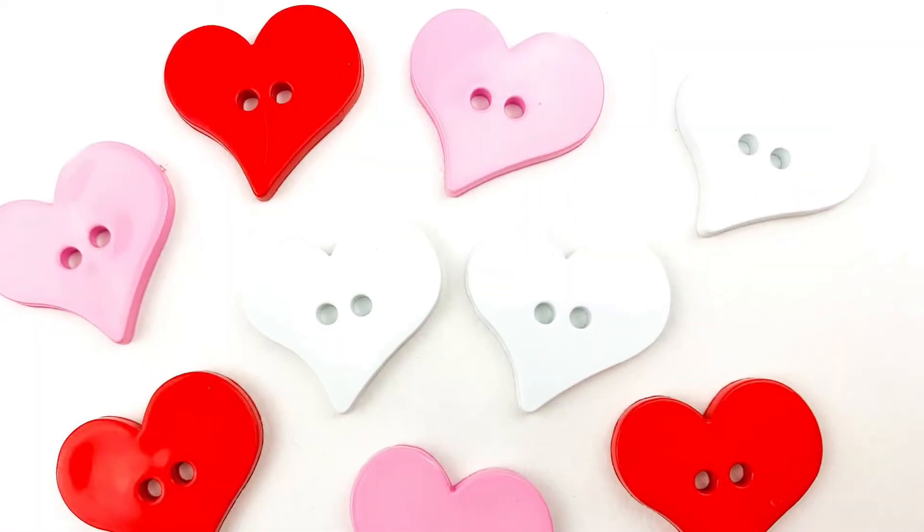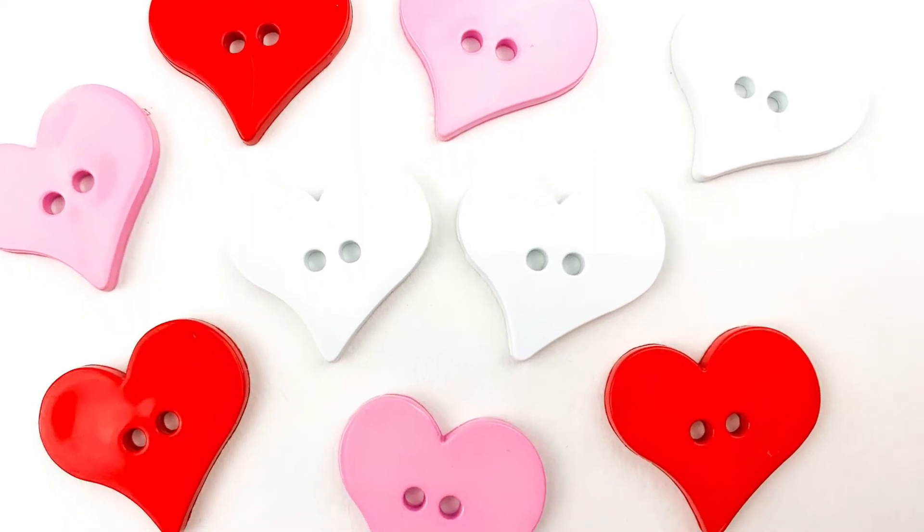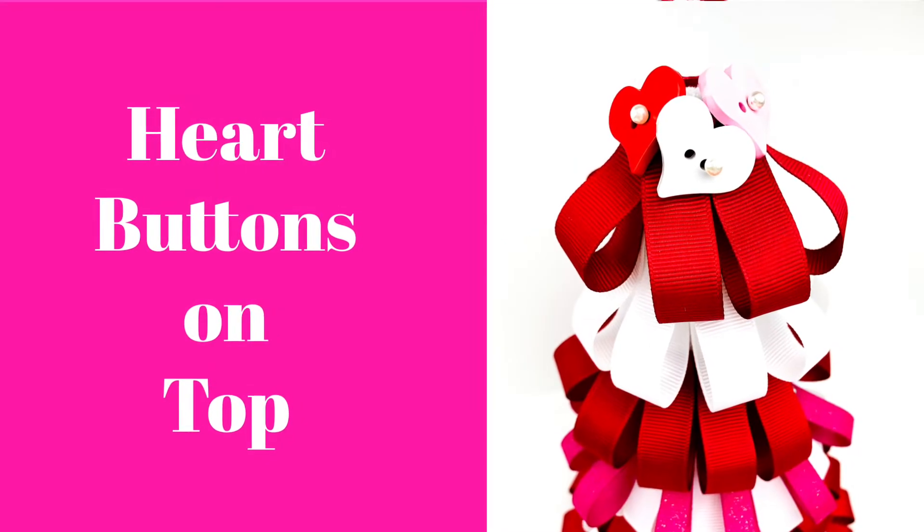Now I'm going to add some heart-shaped buttons to the top because this is a Valentine's Day tree. It's super easy — just use one of those push pins and put it in one of the buttonholes, and add as many buttons on top as you'd like to cover those push pins underneath.